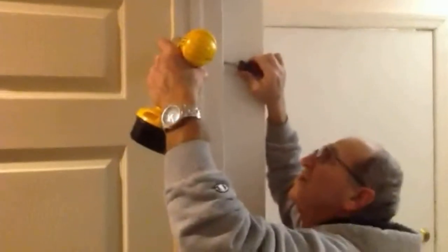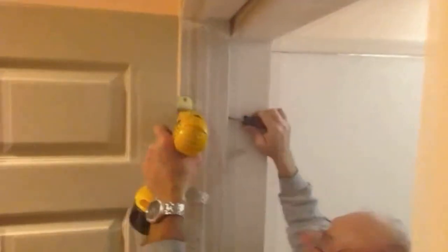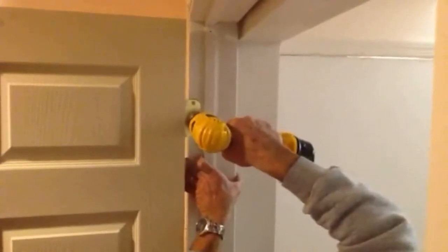I'm going to install the door knob. If it's too long, I'll go into a position.